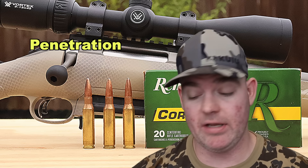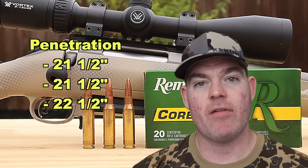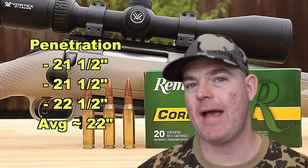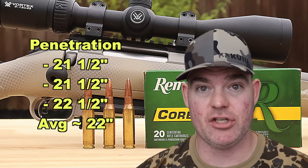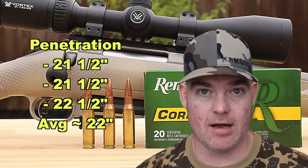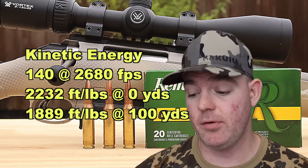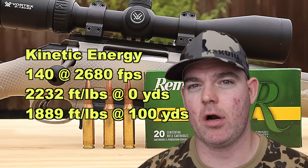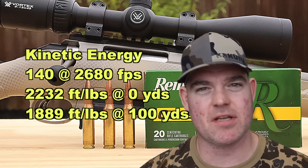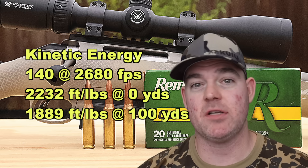On to penetration — just like weight retention and expansion, the penetration was absolutely excellent. We got 21.5, 21.5, and 22.5 inches for an average of about 22 inches of penetration. That is phenomenal — it's past the 20-inch mark that I like to see, and it was very consistent, all within one inch of each other, so you know what you're going to get. On to kinetic energy: with a 140 grain bullet going 2,680 feet per second on average, we're looking at 2,232 foot-pounds at the muzzle and about 1,889 foot-pounds down at 100 yards. Plenty of punch for deer, hogs, and medium game. Kinetic energy is just another metric we can use to compare different ammos by — that's why I include it.